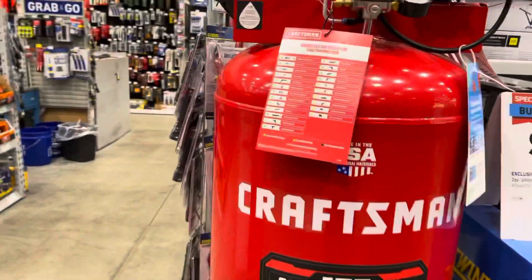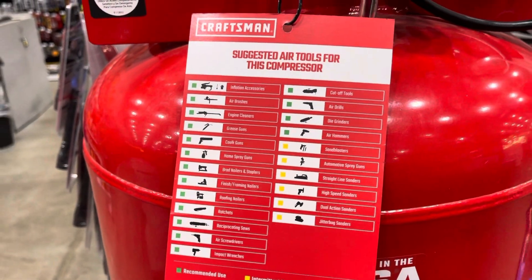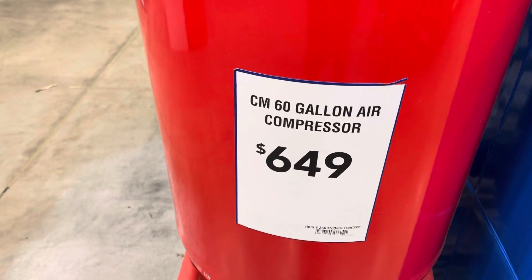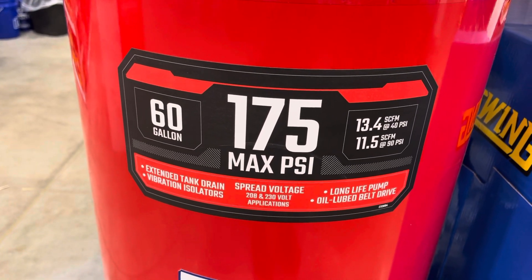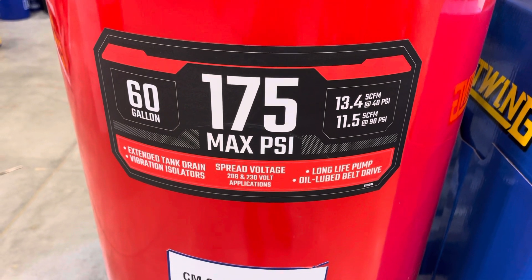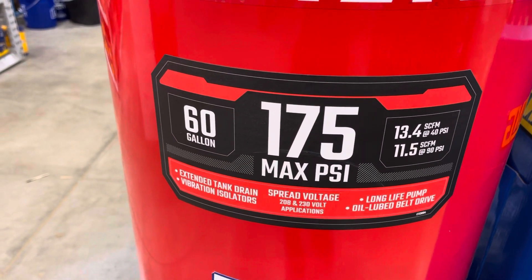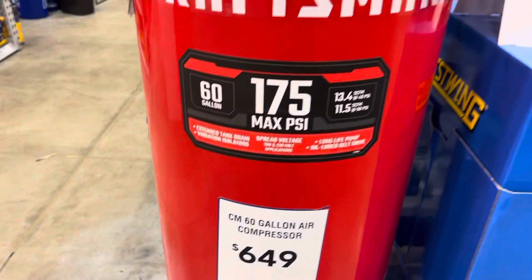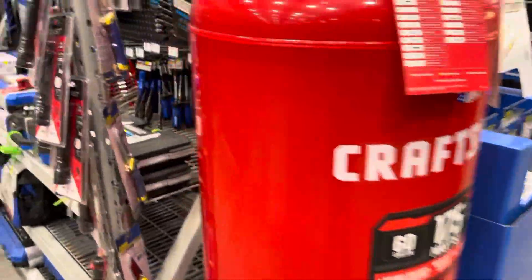They've got this big compressor over here — all the different tools you can run. It looks pretty big. It's a 60-gallon compressor, 175 max PSI, 14-horsepower SCFM — you've got 11.5 at 90 PSI. That's good for painting a car. 60-gallon air compressor — pretty cool. Around $649, I think that's a good value, good for $499.